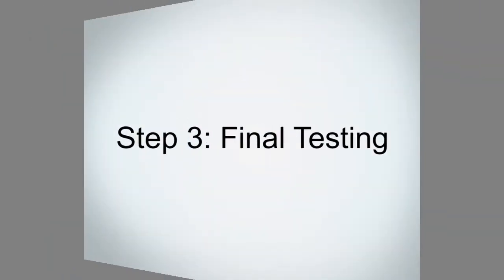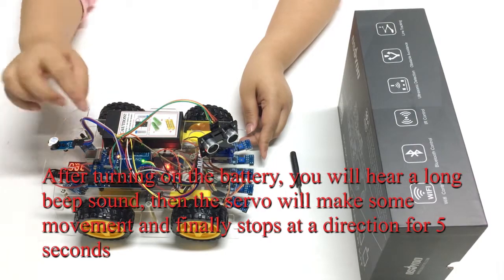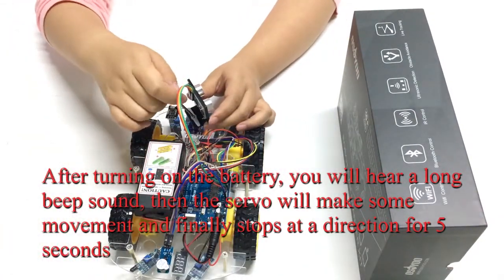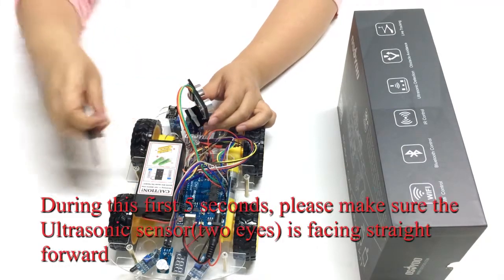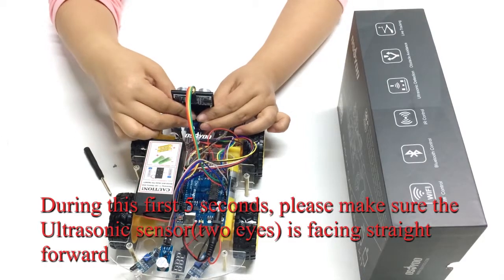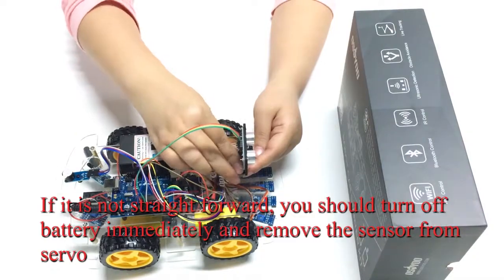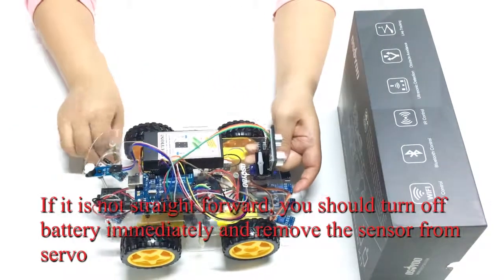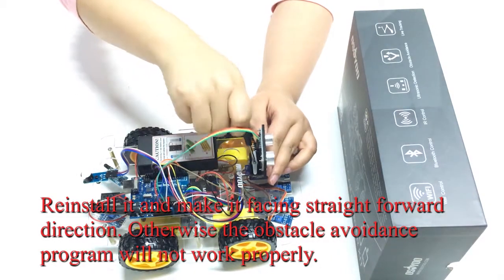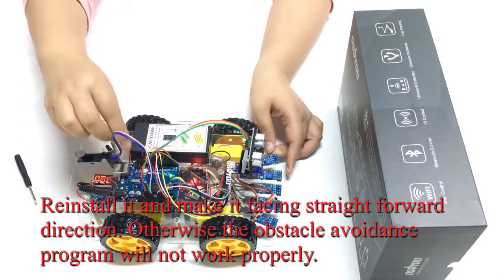Step 3: Final Testing. After turning on the battery, you will hear a long beep sound, then the servo will make some movement and finally stop at a direction for 5 seconds. During this first 5 seconds, please make sure the ultrasonic sensor is facing straight forward. If it is not straight forward, turn off the battery immediately and remove the sensor from the servo. Reinstall it facing the straight forward direction; otherwise the obstacle avoidance program will not work properly.